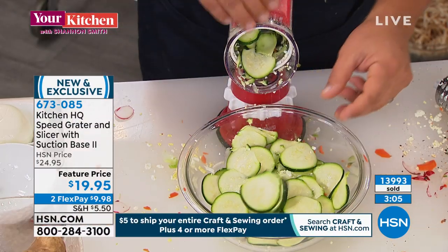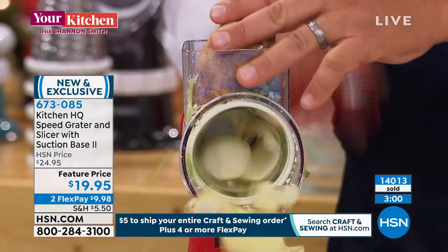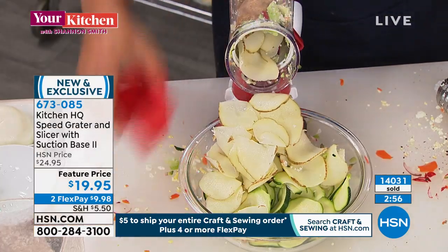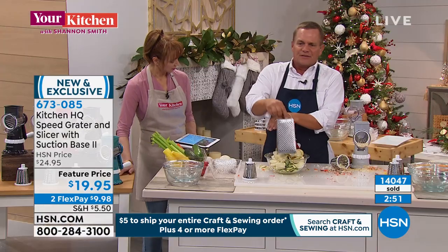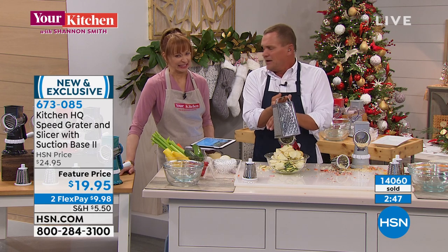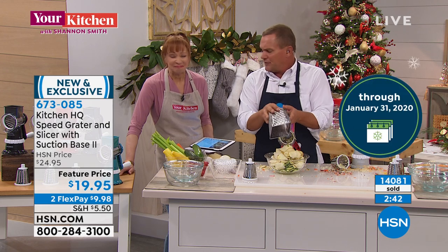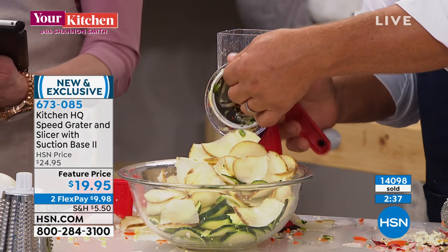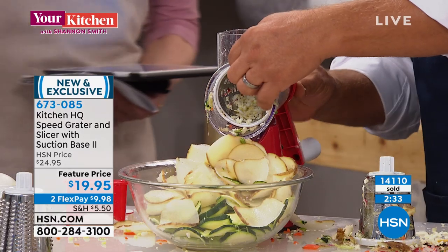Try this: take a potato, put it on top of the machine, and you can do homemade scalloped potatoes or homemade potato chips. What I love about this machine — if you're still using that four-sided tin can, where you take off half a knuckle if you slip or half a fingernail if you get too close — you never have to worry about that, because everything goes in the top of the machine and your fingers never get close to those blades.